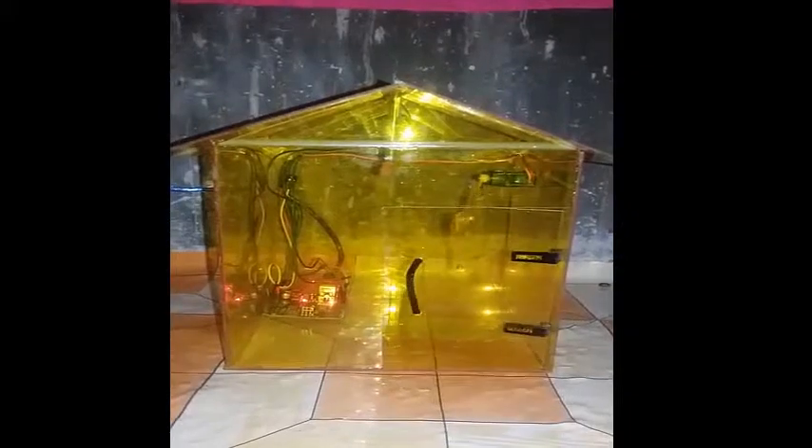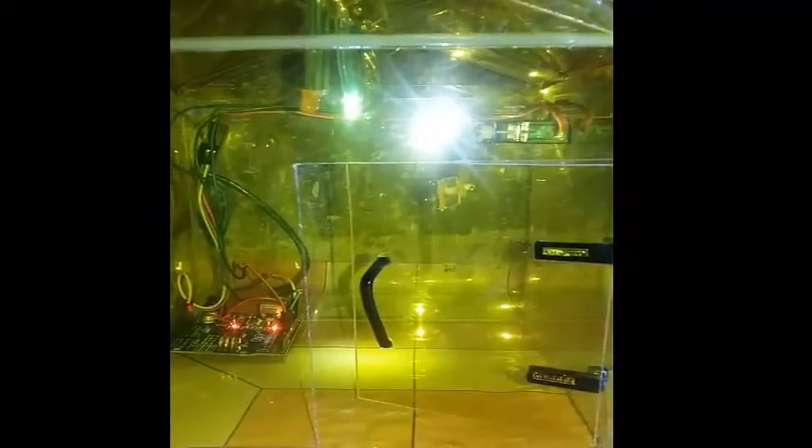So this is the prototype for door automation. As you can see, this door opens. Over here is the microcontroller, an Arduino Uno, which is used for turning the door.